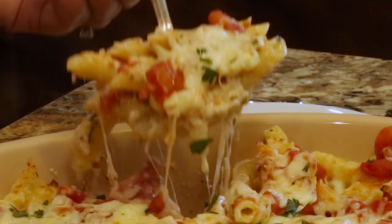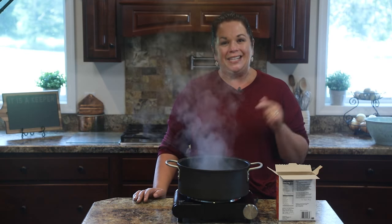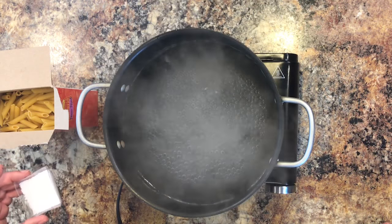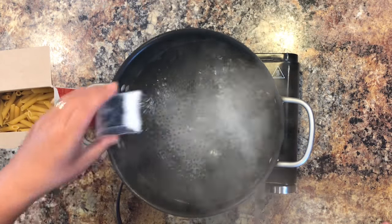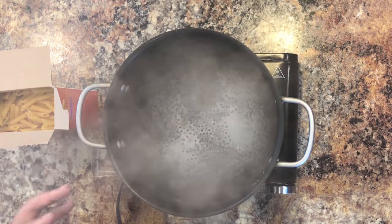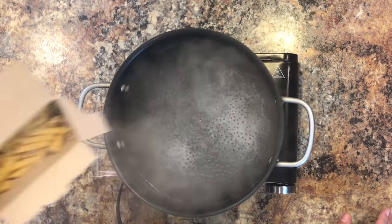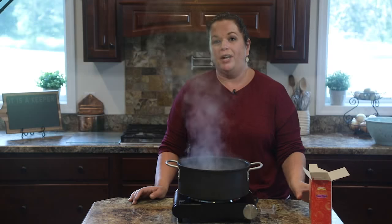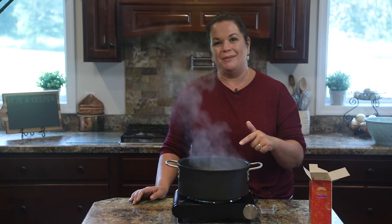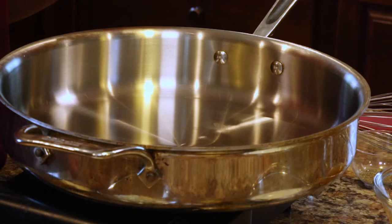The first step in making this three cheese penne casserole is to get our penne cooking. I have a pot of boiling water — I'm going to add some salt. You want to add quite a bit of salt to your pasta water because it really has to get in there and season and flavor the pasta. I'm going to add an entire pound of penne pasta to the pot, bring it back up to a boil, and let it cook according to the package directions — in this case about 11 minutes.